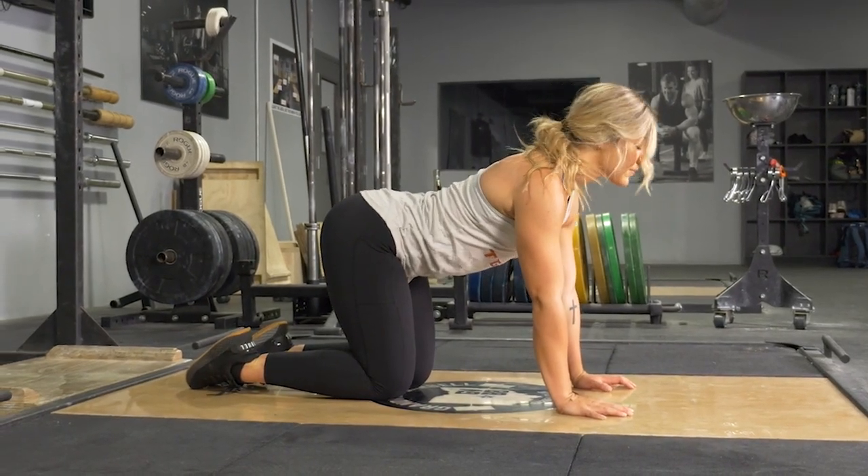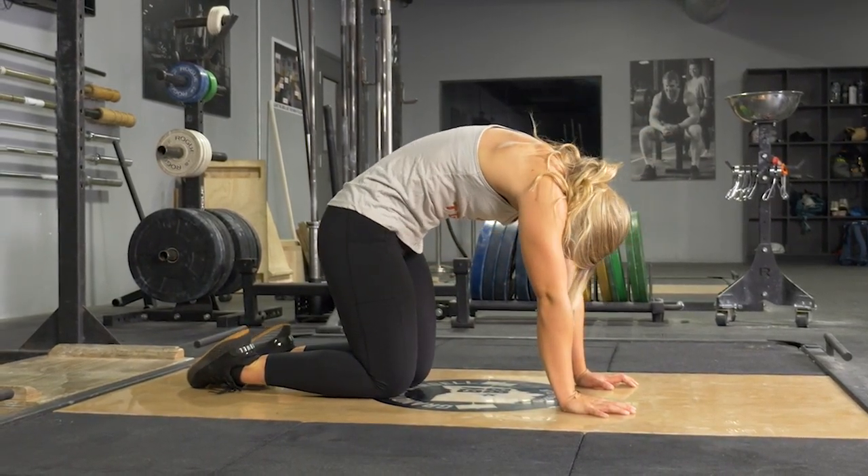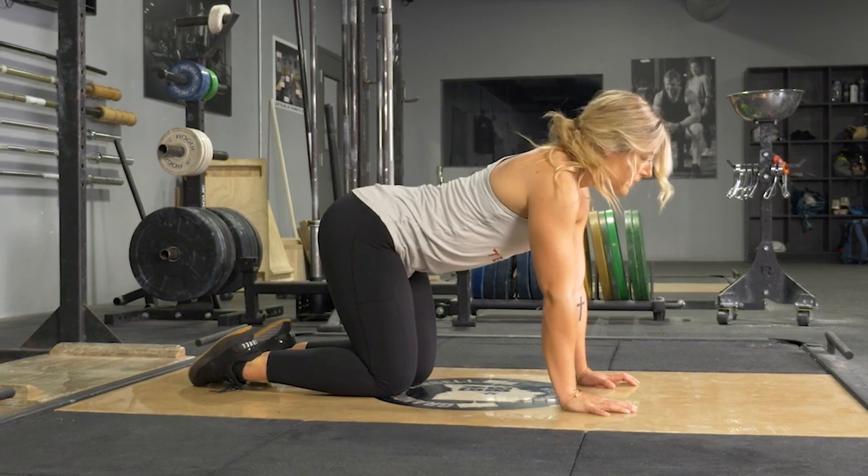To complete the cat and cow movement, begin on your hands and knees on the floor with your knees just below your hips and your hands just below your shoulders.